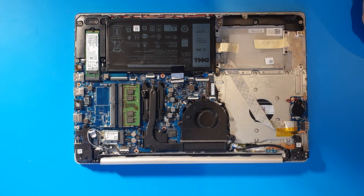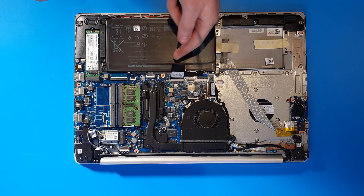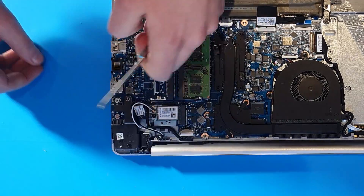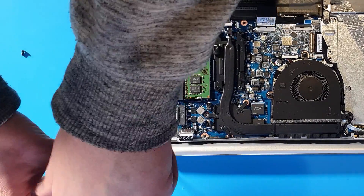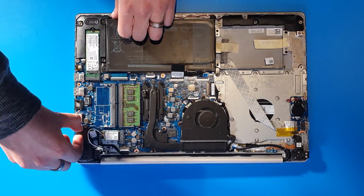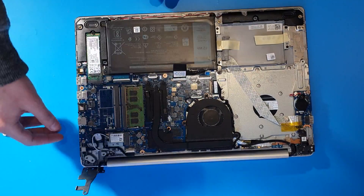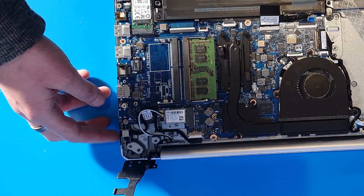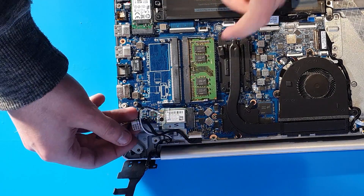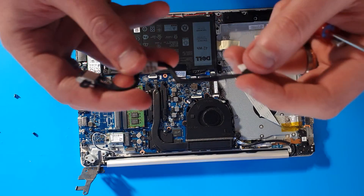Whilst we're in the machine, I'll show you how to replace the DC port — it's a very common issue. Disconnect your battery first. On the hinge here, take the three screws holding it down, then lift the bracket — it can be a bit stiff. Unscrew the tiny little screw just next to the port, then route the cable under the LAN card. We have these on the website.